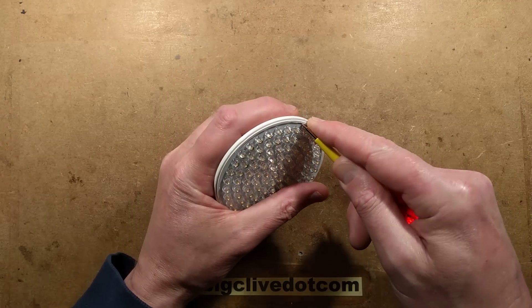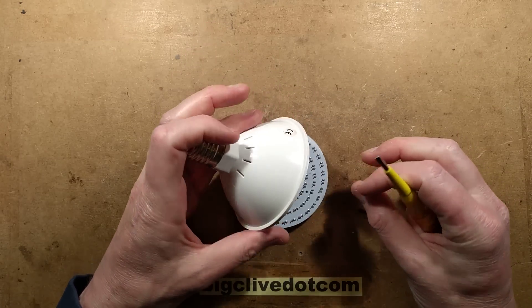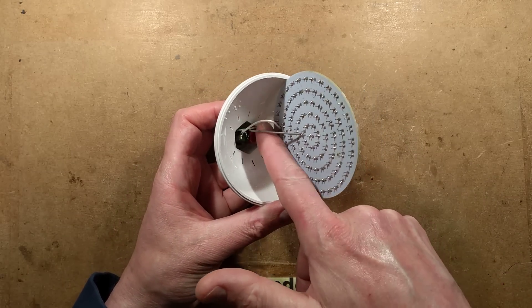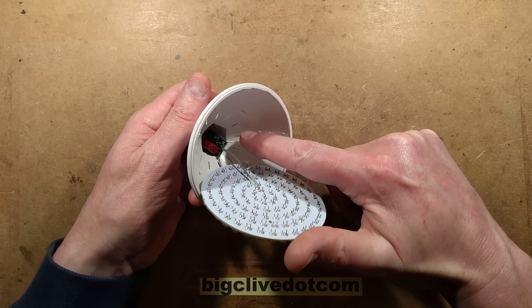This is probably just jammed in the circuit board here — and yes, it is just jammed in. There is the capacitive dropper. Absolutely stereotypical: a loose little thing lying down here with a big dropper capacitor and then a smoothing capacitor.